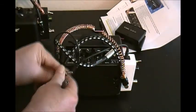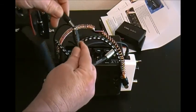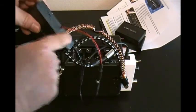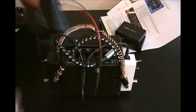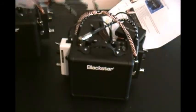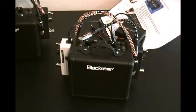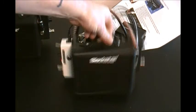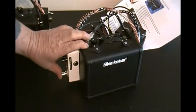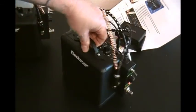Go ahead and plug this in like so, and make sure the little switch is turned to the on position. You can just set the battery pack down there. Each pedal will have an LED light — if the LED light is not on, just push the on/off button there. Right here. This one as well. So we've got those turned on.